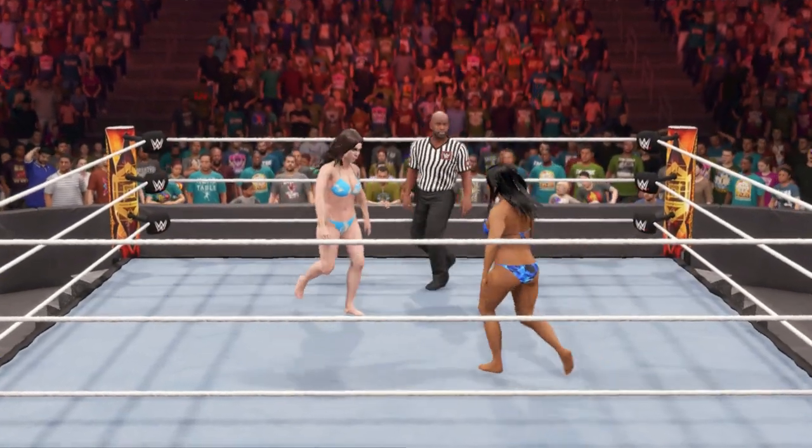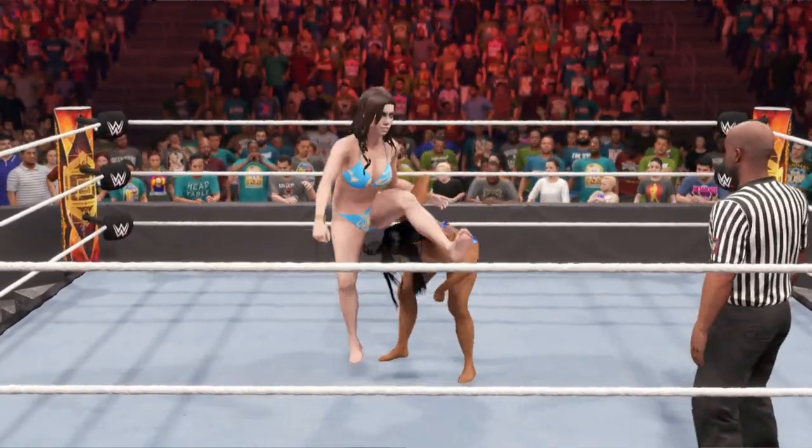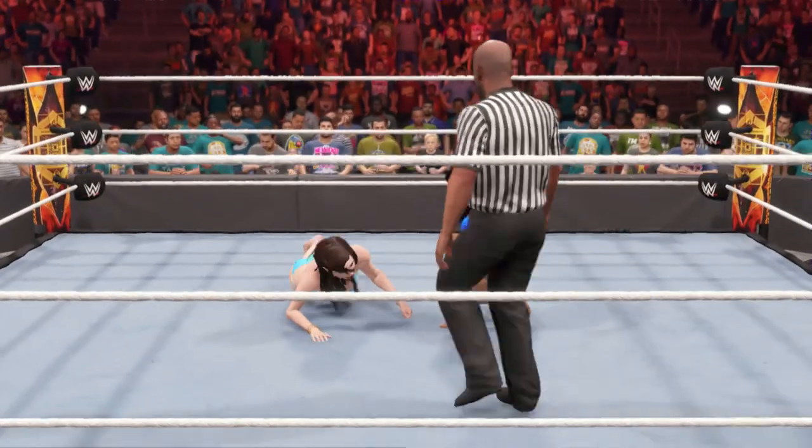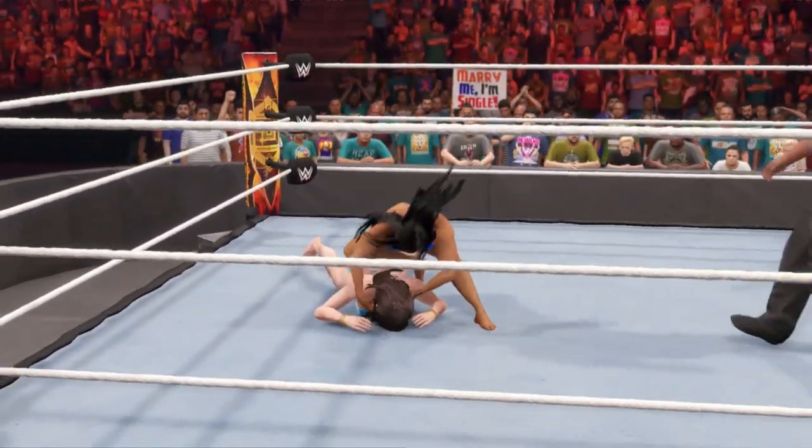Hey, the rules of a submission match are simple. No pinfalls in this one. The goal is to tap out your opponent. The first superstar to do so will be the victor. The rules may be simple, but a submission match — get ready.